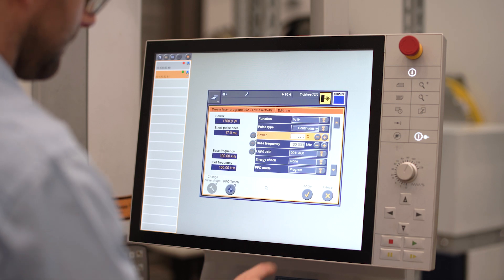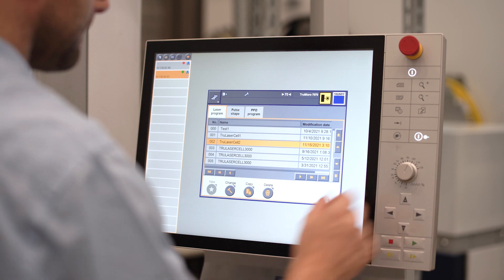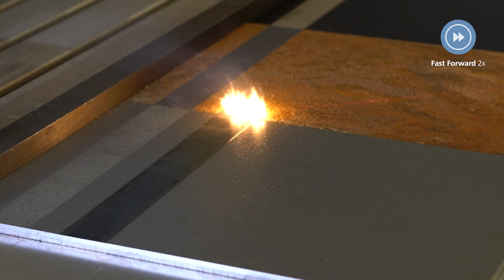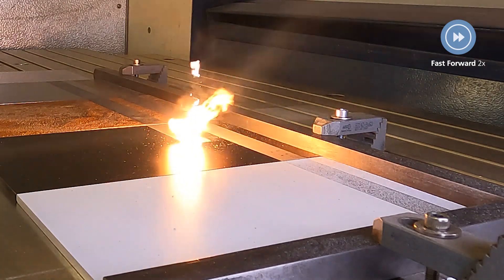For example, increasing laser power is necessary for removing thicker material like paint faster and more effectively. As you can see, it is easy to change the laser parameters to remove the particles and paint to create good results in a short time.